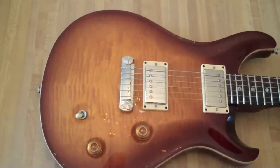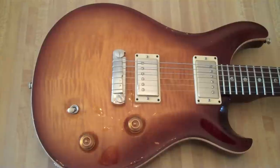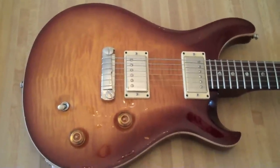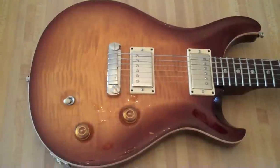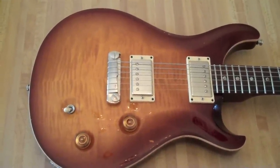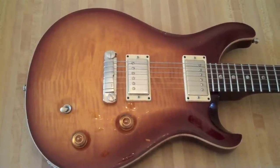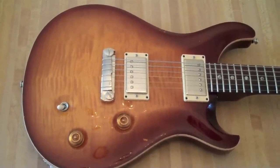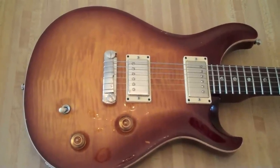The McCarty model, I think it was sort of inspired by Ted McCarty or a tribute to him, being more like a Les Paul than anything — since he's the guy who I think owned Gibson, or was a very heavily influential guy at Gibson in the 50s and 60s. So he was Paul Reed Smith's mentor.